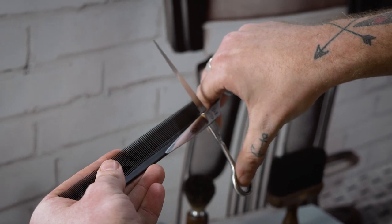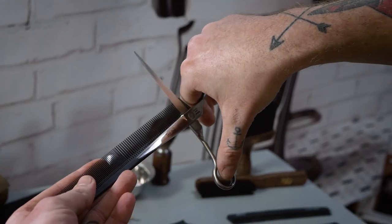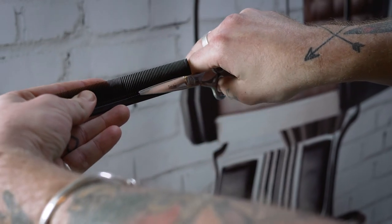Scissor over comb. The idea is to use the comb as an extension of your hand and to follow a C-shaped movement. You want the scissor blades to be in line with the comb, and you want to be moving the scissor and the comb at exactly the same speed.